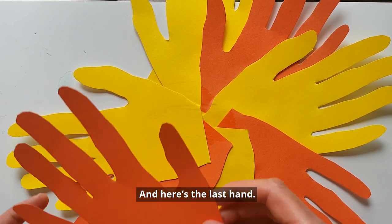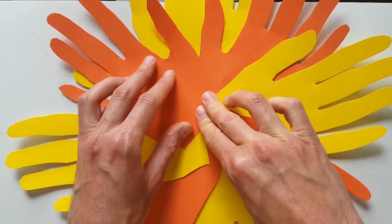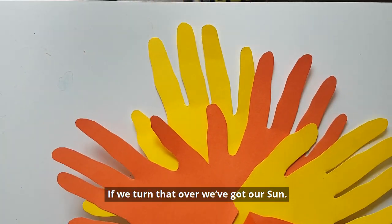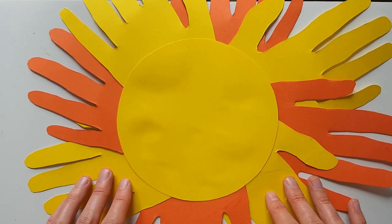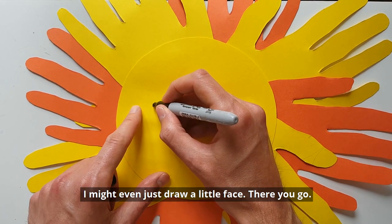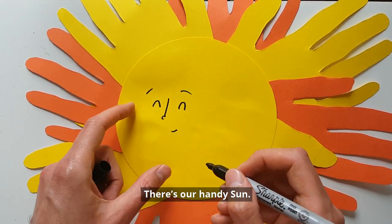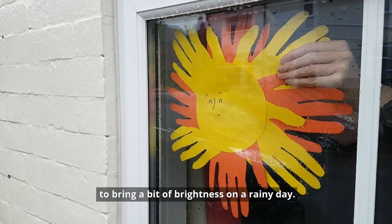And here's the last hand. If we turn that over, we've got our sun. I might even just draw a little face — there you go. There's our handy sun. You can even put it up in your window to bring a bit of brightness on a rainy day.